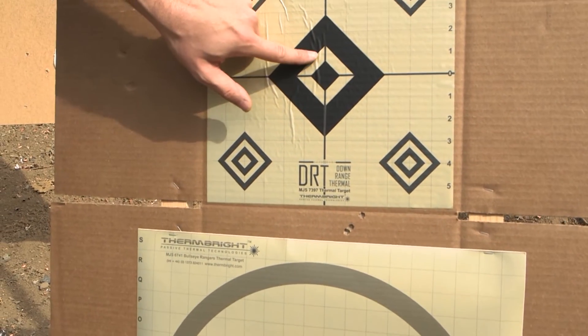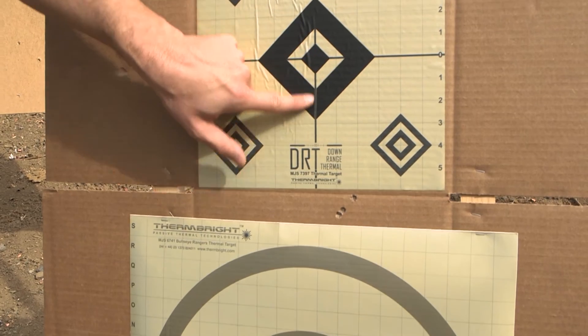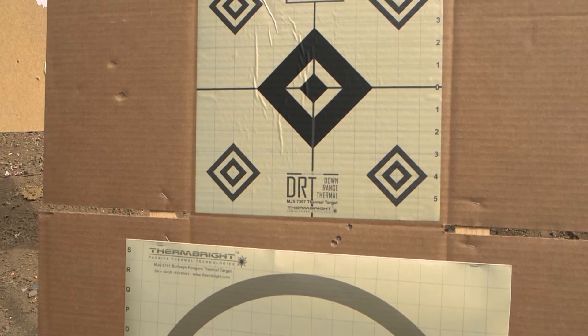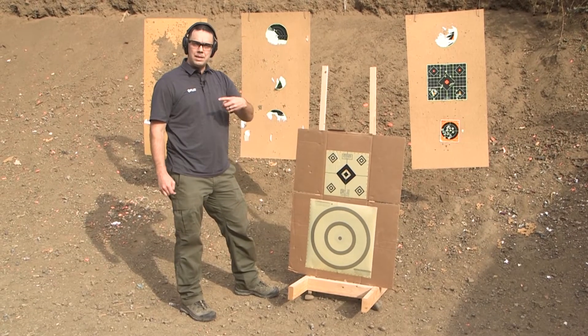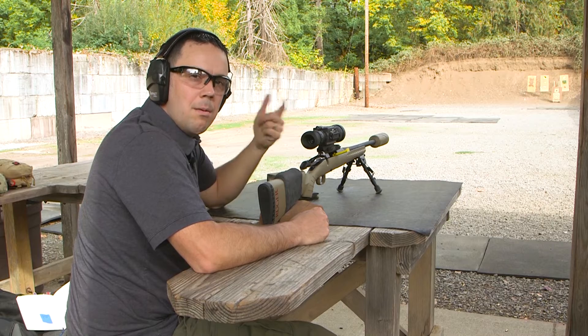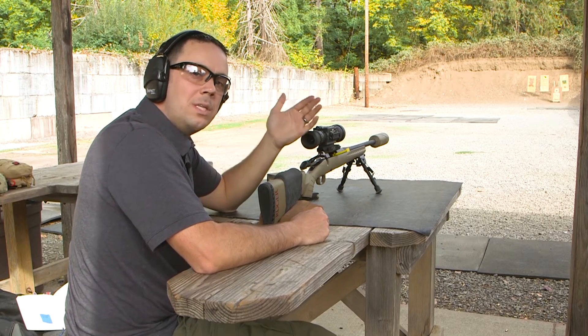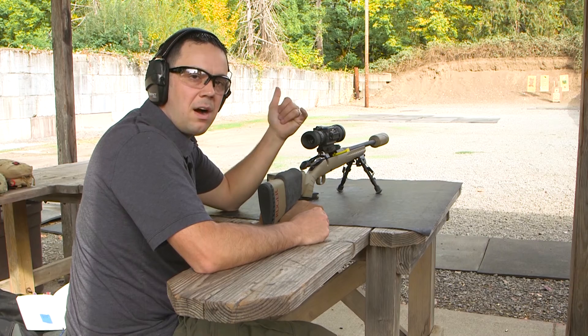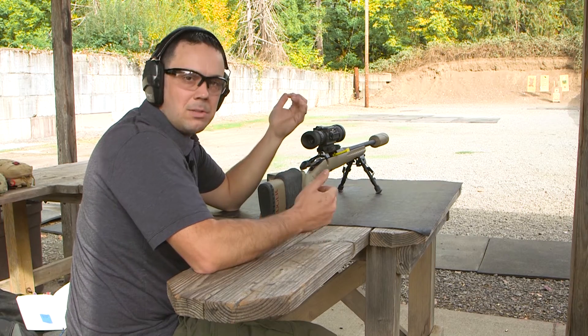When you make your adjustments, you want to dial to the impact. Here we're going to go down and go right, which should bring the group back up into zero. Go back, make those adjustments, shoot again, and see where we end up. In this case, we're going to go down about 25 clicks and then right about 10 clicks to start.